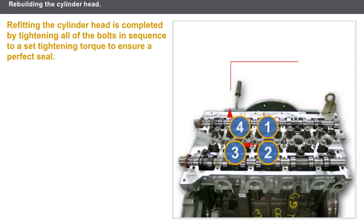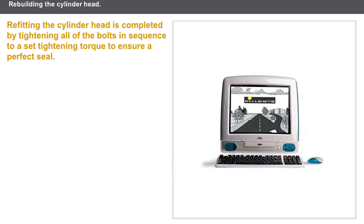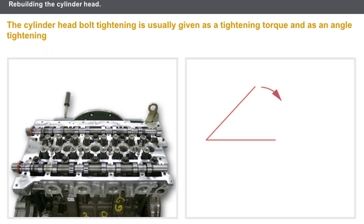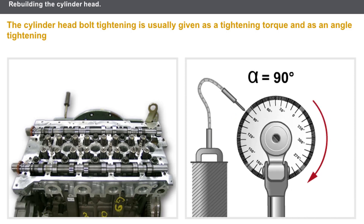The tightening procedure is usually carried out by starting with the center cylinder head bolts and working towards the outer bolts. You must refer to the technical documentation to find out the tightening sequences and the torque tightening values. The cylinder head bolt tightening is usually given as a tightening torque and an angle tightening. It is essential that a torque wrench is used to apply the correct tightening torques, and a socket wrench with an angle extension piece must be used to apply the angular tightening.